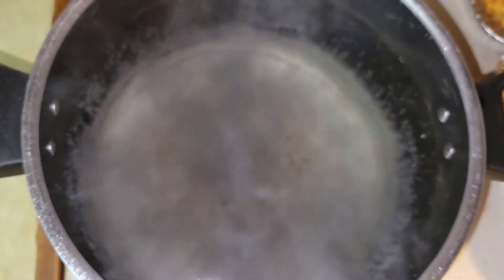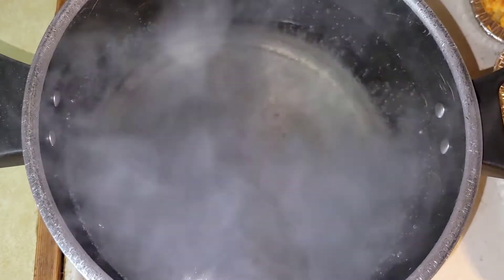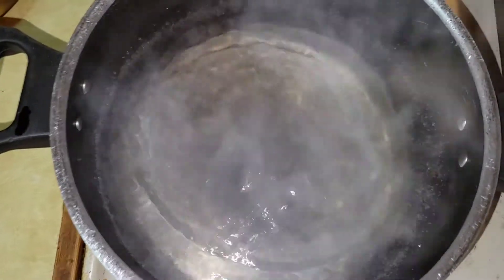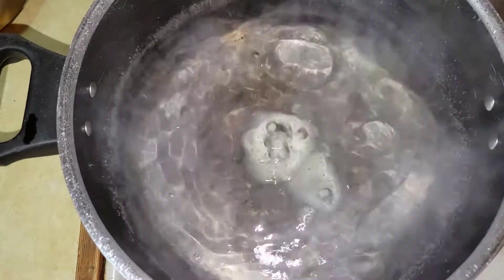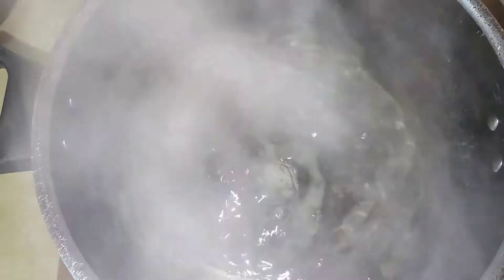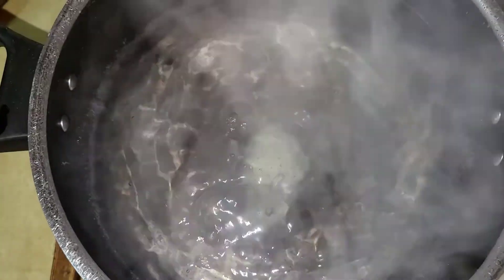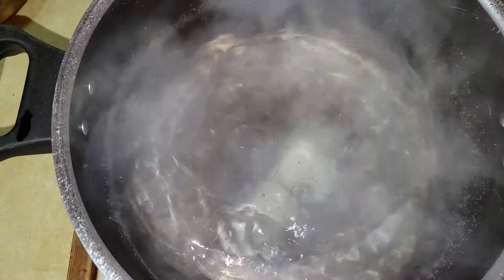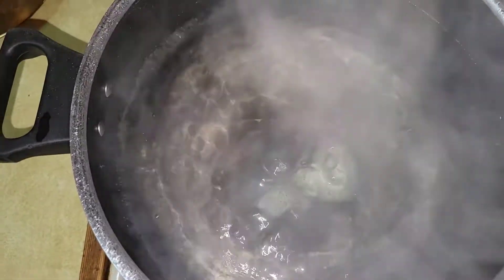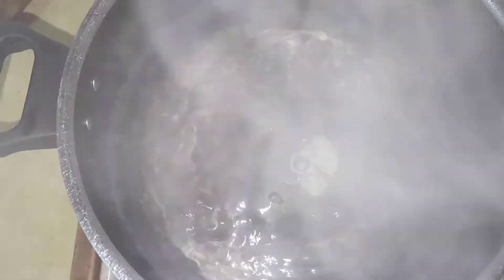I'm going to wait for this to come back up to a boil and then throw those potatoes in. The water is back to boiling, so I'm going to throw these potatoes in and cook them until they're fork ready. You don't want them to get too soft — you want them to just be fork tender so you'll be able to mash them. I'm going to do the transferring process off camera since I'm burning myself, but pretty much just throw your potatoes in, keep an eye on them, and when they are fork ready, strain them from the water.